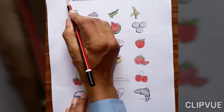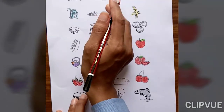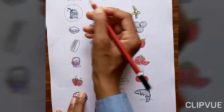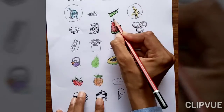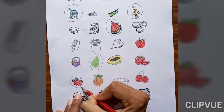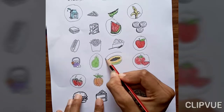Now the second question is: circle the food which you like. What do you like? I like milk. I like banana. I like watermelon. I like pear. I like strawberry. I like apple. I like tomato. I like papaya. These are all foods that I like.